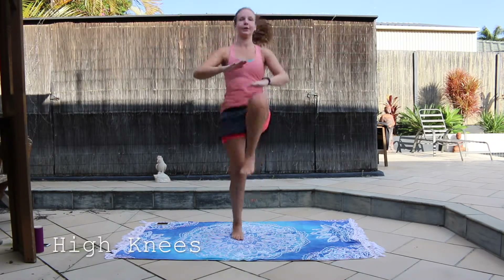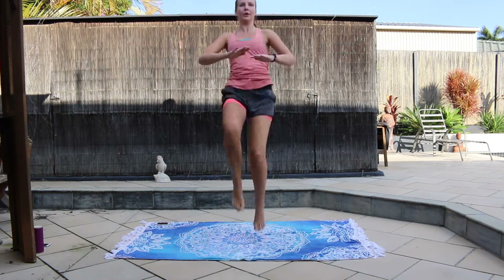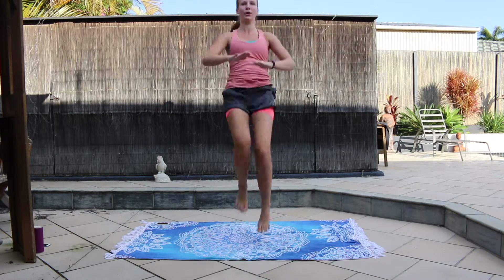So our first exercise is high knees. Hold your hands up nice and high so you can bring your knees up and hit them. We really want to hear that slap, okay?